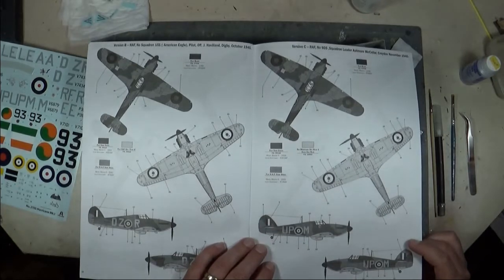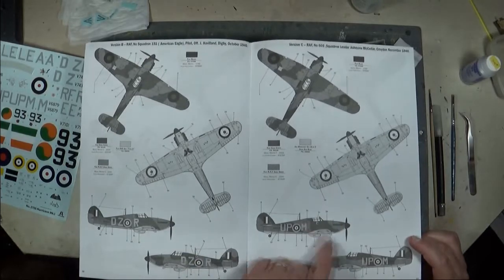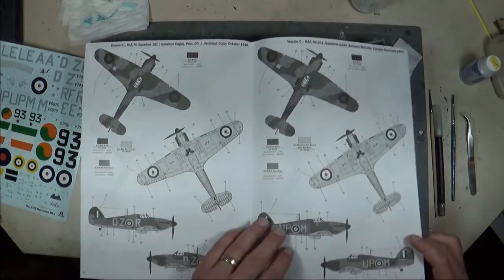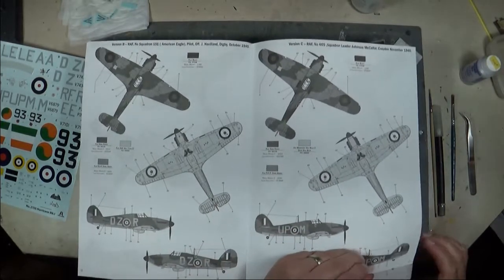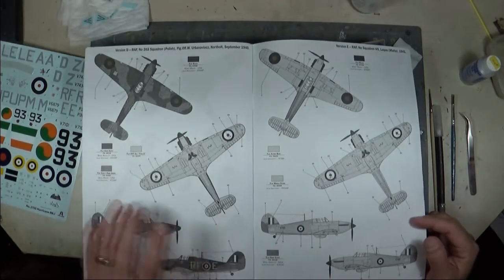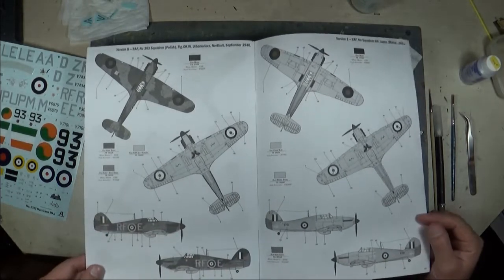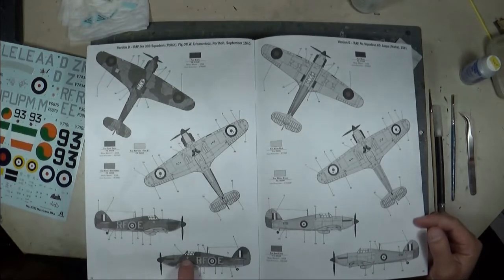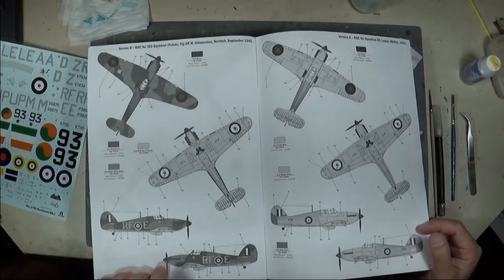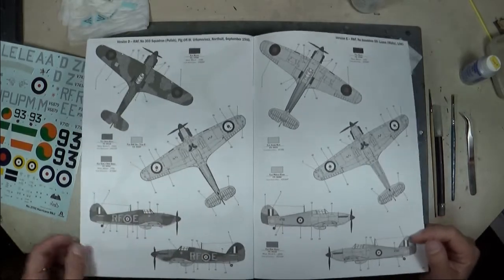Version C is RAF 605 Squadron from Squadron Leader Archie McKellar, November 1940, squadron code UPM, with a crest under the nose in dark earth and dark green over duck egg blue. Version D is RAF 303 Polish Squadron, flown by Flight Officer Urbanowicz from September 1940 — it has the famous Polish shield logo under the cockpit in dark earth and dark green over sky.